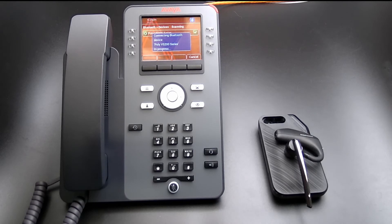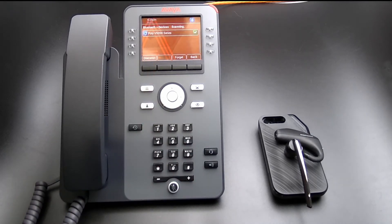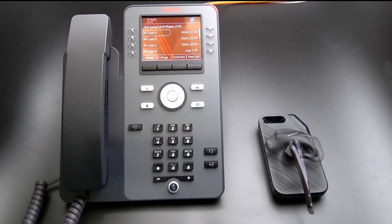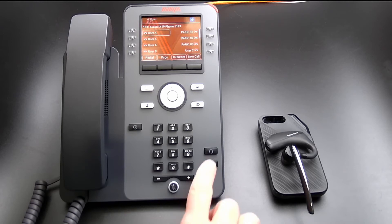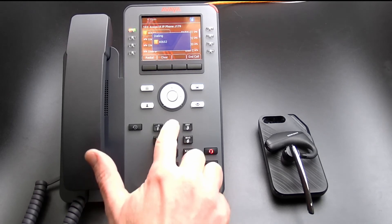Select Yes when asked. Change headset selection to Bluetooth. Press the Exit button to return to the home screen. To place a call using the Plantronics Voyager 5200, press the Headset button on the Avaya J179. Once you hear dial tone, dial the desired number.